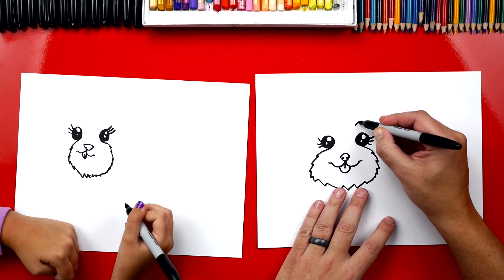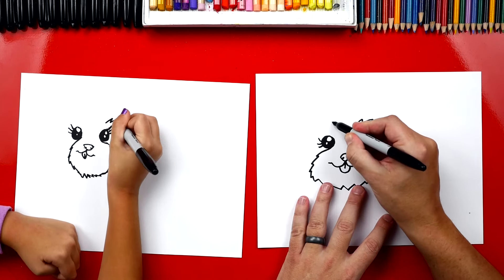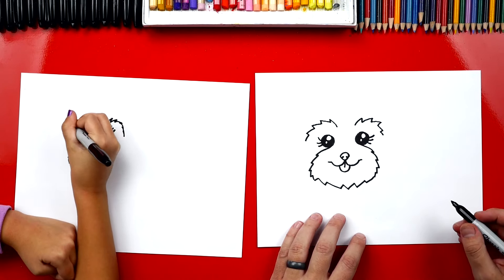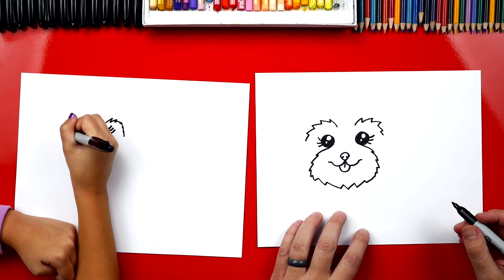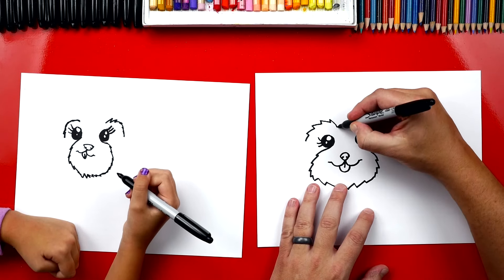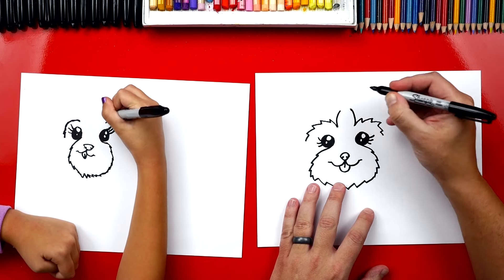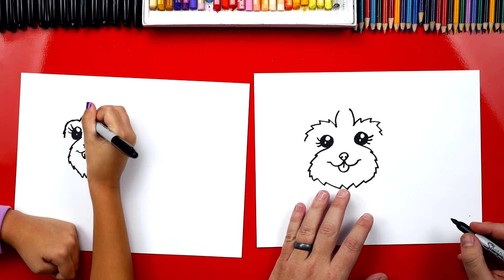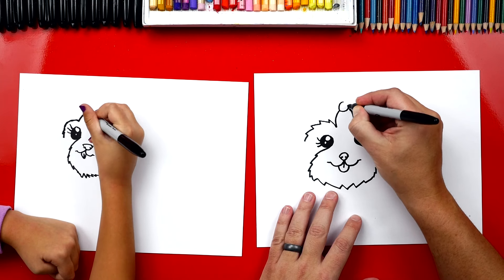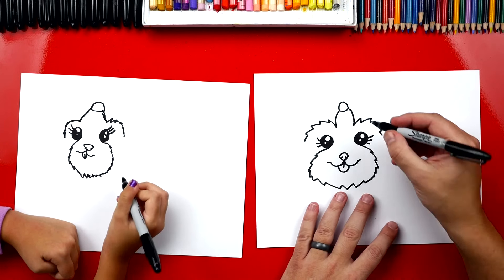Okay, now we're going to draw her little eyebrows. We're going to draw more zigzags that go over her eyes and curve around. And I'm going to do one on the other side also. Now, sometimes when Yorkies get their hair done, they get a little bow right in the middle of their forehead. So we're going to draw a curve that comes up on each side of her eyebrows going up to her bow. We want to draw them kind of close together so that we can draw the middle of the bow — we're going to draw a circle to connect those two. A circle. It's a big circle — I like it.